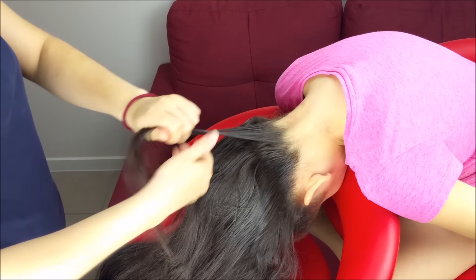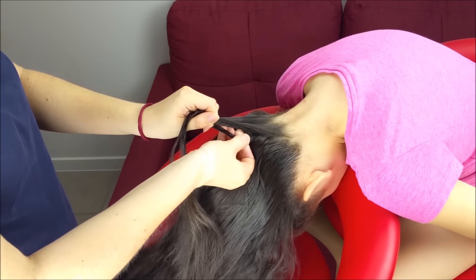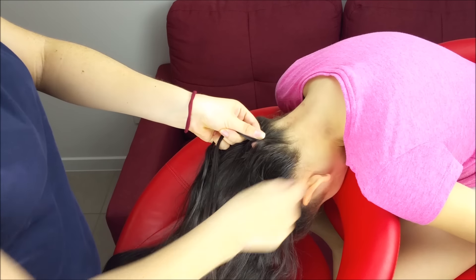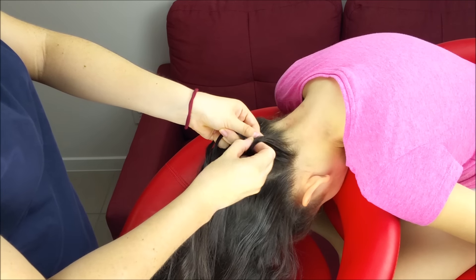Split it into three equal sections and we're going to do a French braid, crossing the outside strands over the middle one. Again, cross this strand over the middle one, take a small section of hair and add it to the braid.